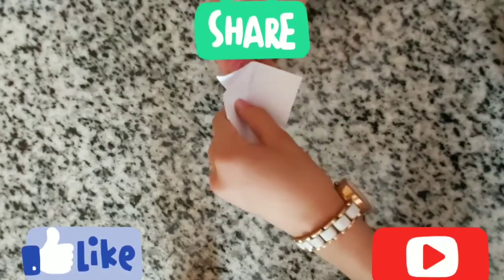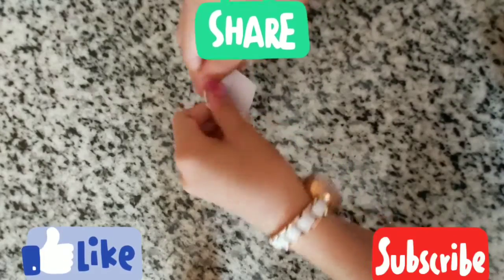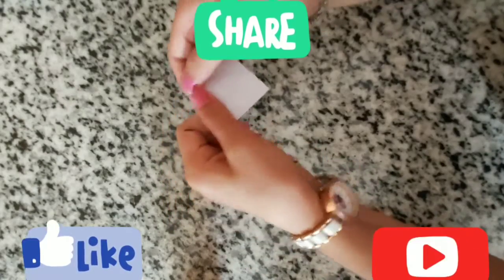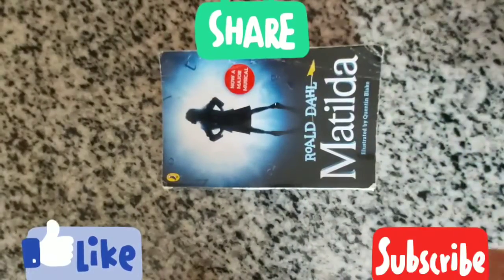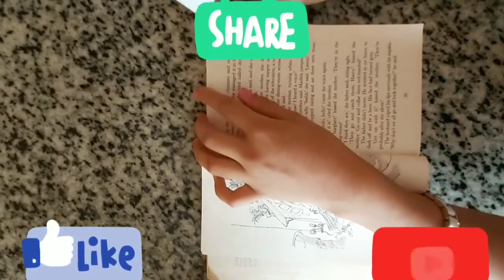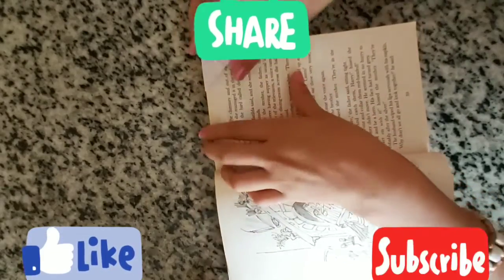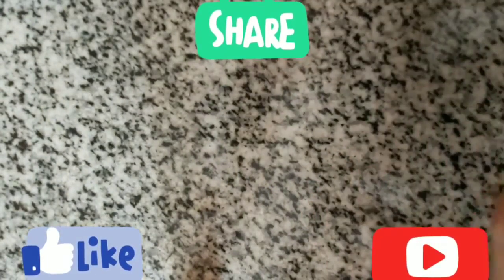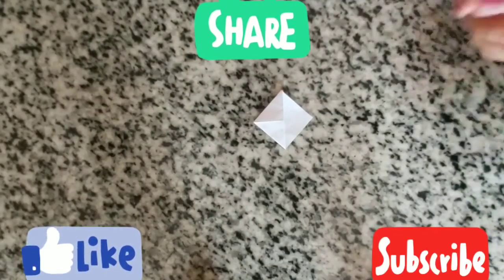We put it inside — same for the other one. Make sure everything inside is proper, as it is outside. If we have a book and our bookmark fits inside, it means it's a proper bookmark. But if it doesn't have a proper foundation it will fall off, but mine does not fall right now.